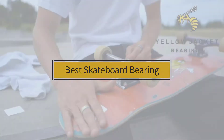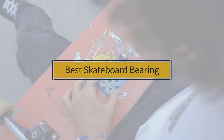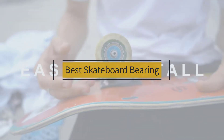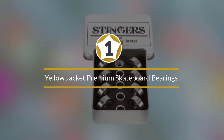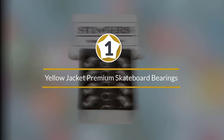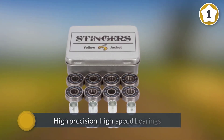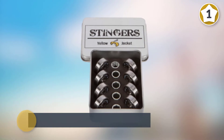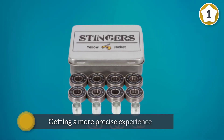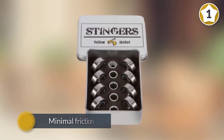If you are looking for the best skateboard bearing, here is a collection you have got to see. Number one: most popular — Yellow Jacket Premium skateboard bearings. It comes with high precision, high speed bearings that are ultimately flexible in terms of applications. You can use it for your skateboard, longboard, inline skates, rollerblades, and so much more. You'll be getting a more precise experience with this than with Reds.